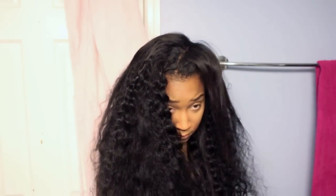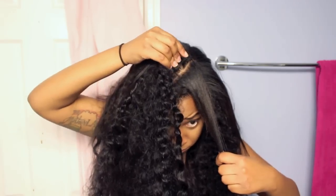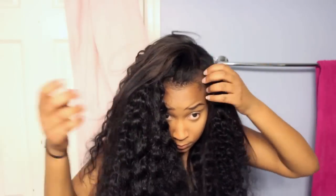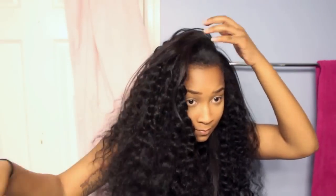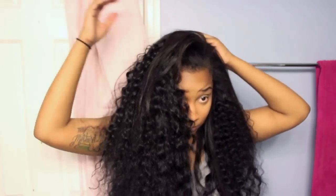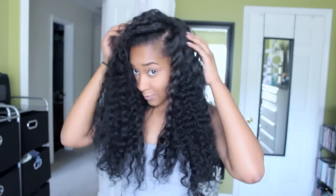Most of my hair I just decided to leave straight because I didn't want to put a ton of heat on my natural hair. What I did do was use my Conair Infinity crimp iron and I crimped the leave-out that I had at the top, that way it would blend more with the extensions. Any part of my hair that was showing I just decided to crimp it so that it would look more natural.